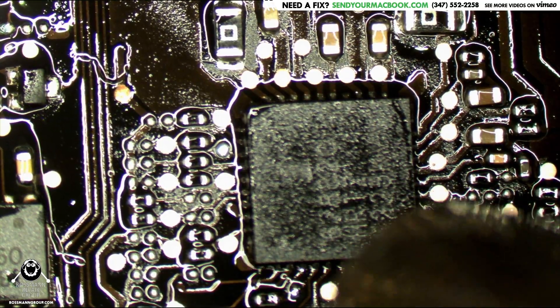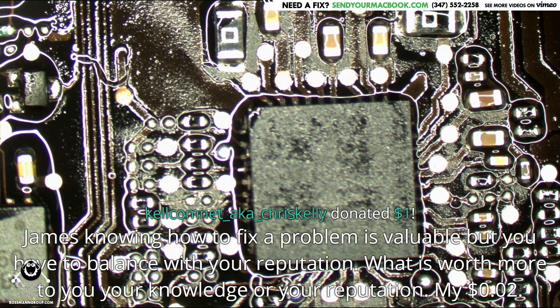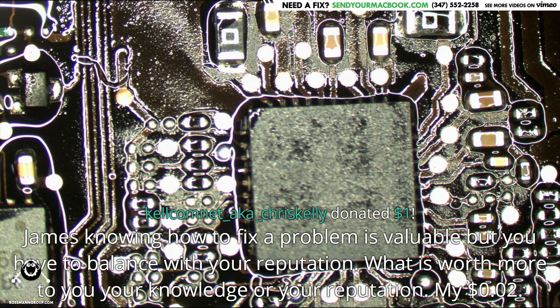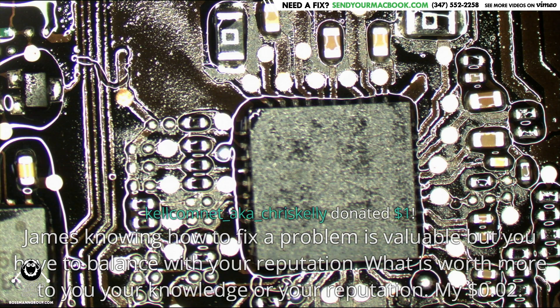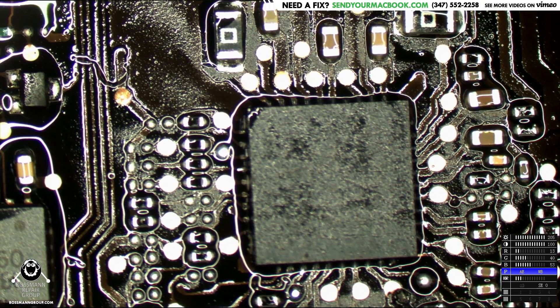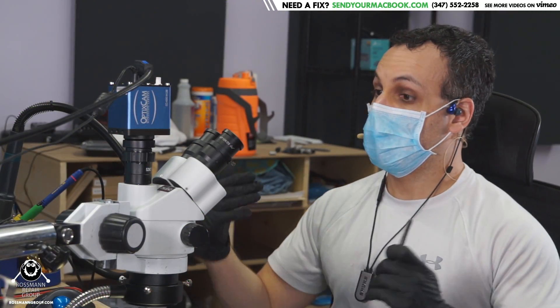I don't know if there's such a thing as true altruism. I'm as greedy as anybody else — it's just I try to go about it in a manner where I can sleep at night. Knowing how to fix the problem is valuable, but you have to balance that with your reputation. For me, if I tell that person 'I just had to press a button and now it works,' and give it back to them and they say 'the other place wanted two hundred dollars to fix this' — I now have their trust for life. It's kind of like the way coronavirus spreads.